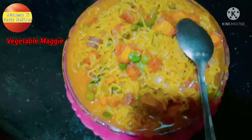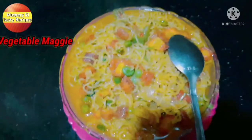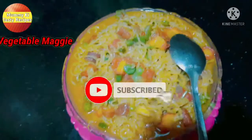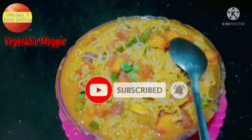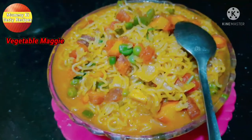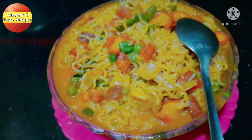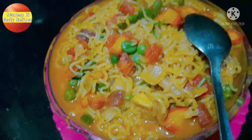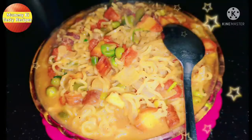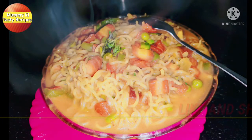If you like my recipe, please like and subscribe and press the bell button on my channel. I will see you in the next recipe video!